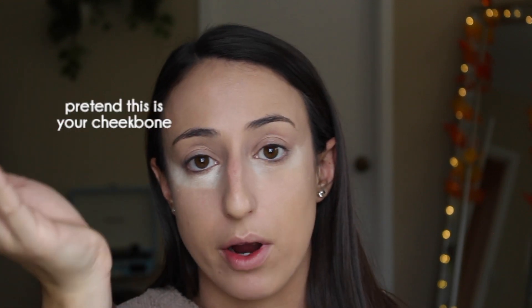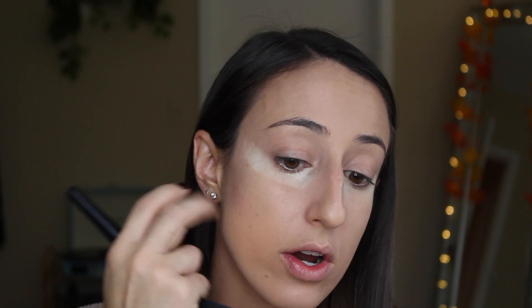For your cheekbones, just like when you're shading a circle or any round object, there's not just a sharp line that starts underneath. It gets really dark around the outer part and then it kind of fades into the light. So what you want to do is find where your cheekbone sits. You can do this by taking any brush, your finger, whatever you can — suck your cheeks in and feel where your cheekbone is. It'll be right above that hollow, right here on me. We're going to put this cream contour right on that lower part and blend it upwards to fade it into the light.